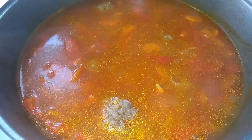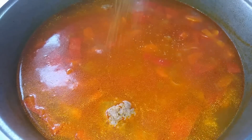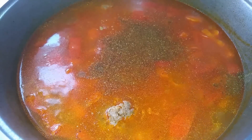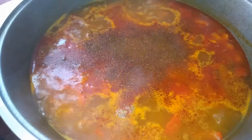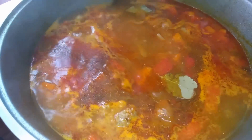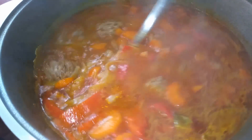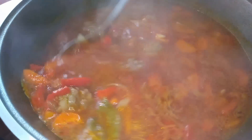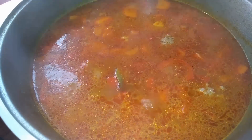I have 200 grams of canned beans. I also add khmeli-suneli at the end of cooking — one teaspoon — and a couple of bay leaves. I stir. Oh, how appetizing!